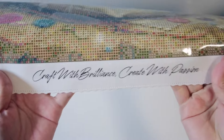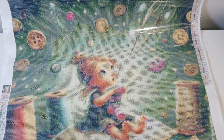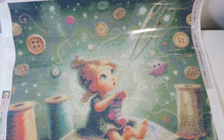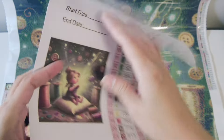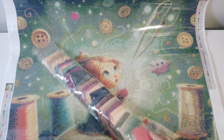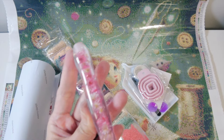Their logo says 'Craft with Brilliance, Create with Passion,' and this art is called 'Little Artist Delight.' The owner of Sparkle Studio does the art herself — they design all their own art. We don't want art theft, right? So it's very nice that we buy diamond painting kits from licensed artists. Kit number one: Little Artist Delight, 50 by 50, 50 colors, beautiful drills, and an amazing toolkit.